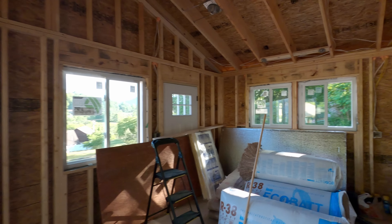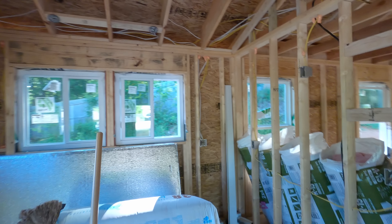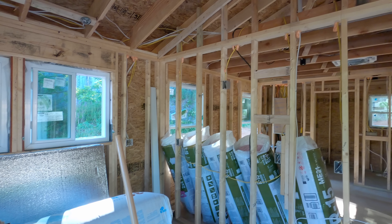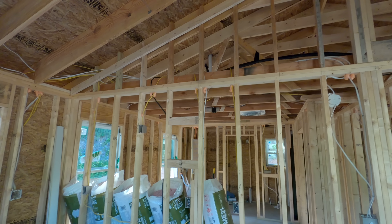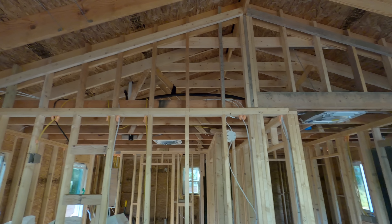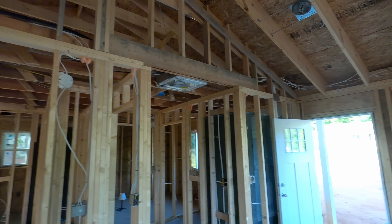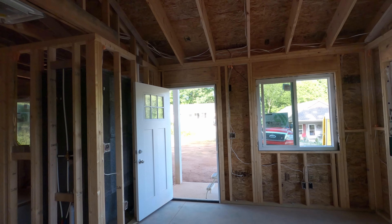That's my R38 insulation right there. This house will be nice and energy efficient. Hopefully the heating and air system install goes well and it should be a very efficient house. This is the vault you're looking at — it's a 4/12 pitch in this house. The insulation will be next, so I will see you in the next one.